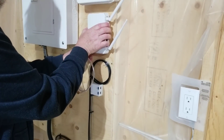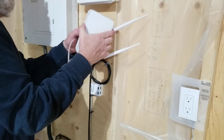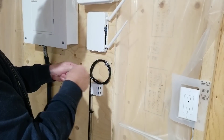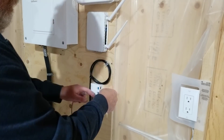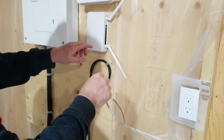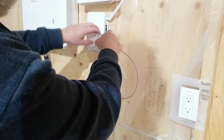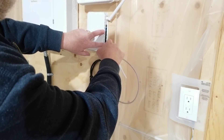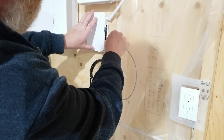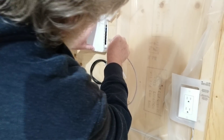Now I can label them at the other end so I know which is which. I'll take my thrift-store router and hook it up onto the keyhole slots, plugging into one of the four switch ports — not the router port, because I want to use the router in the house to be in charge out here.